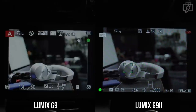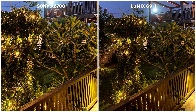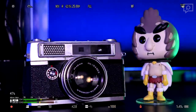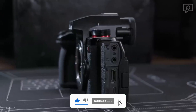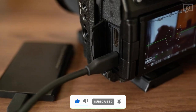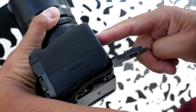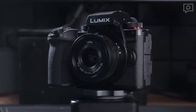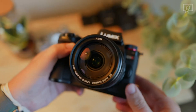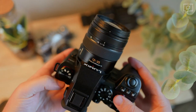The rear articulating LCD receives a substantial upgrade, now boasting 1,840K dots, providing a detailed and bright shooting experience even in direct sunlight. The G9 II meets expectations in terms of connectivity, offering a full-size HDMI port, fast USB-C PD charging with 10Gbps transfer speeds, and the ability to record to an external SSD. It also provides mic and headphone sockets, with the mic port positioned away from the screen hinge for convenience.